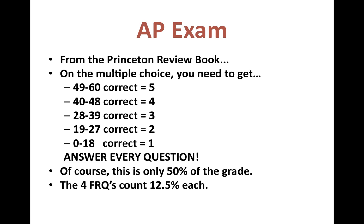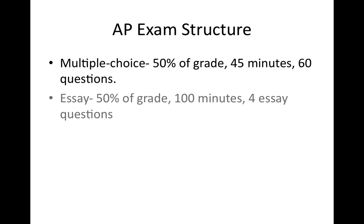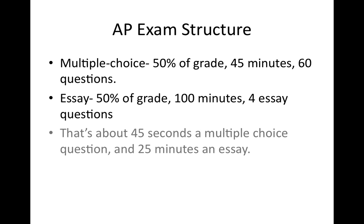Remember, it's a 50-50 test — none of that complicated nonsense from AP U.S. History. 50% of your grade is multiple choice and 50% is the FRQs. There are four FRQs worth 12.5 points each. You have 100 minutes for the essay questions and 45 minutes for the 60 multiple choice questions, which works out to about 45 seconds per multiple choice question and about 25 minutes per essay.